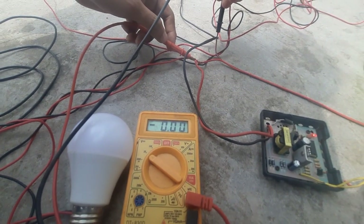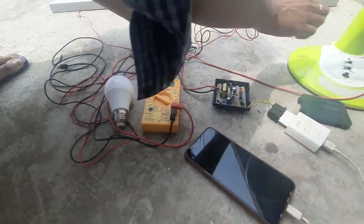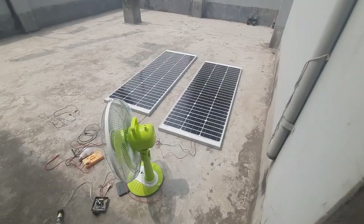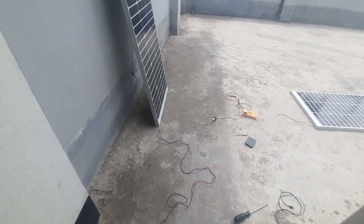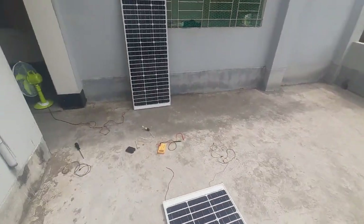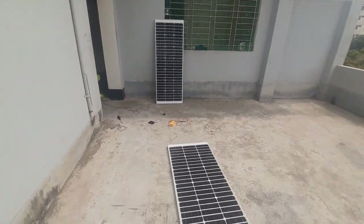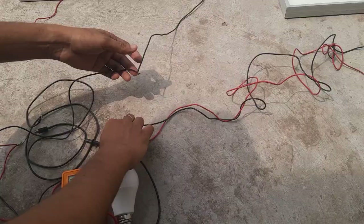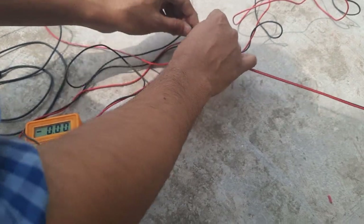Now I want to test the solar panel in low light. I'll take one panel to my wall, hiding it from direct sunlight, and run the fan to see the speed. You can see the fan is getting lower speed right now, but it is still working — the panel is still giving power. So if you want to run a solar panel directly with a fan, it works. That's my experiment today — if you want to know more please comment, and if you love the video please also comment. Thank you.